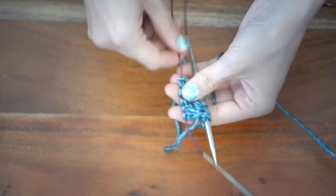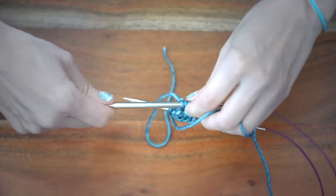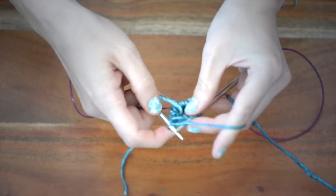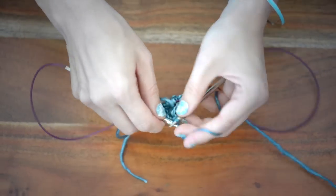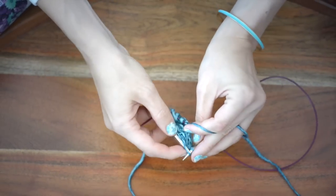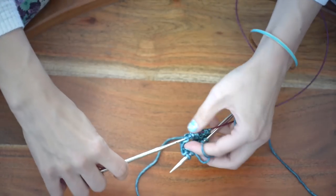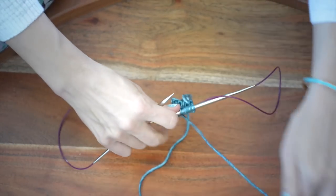Let's move to round number four. You're going to start round number four with a purl one, and then the repeatable part is knit two, purl two. You work that all the way around until you have three stitches remaining. So you start with a purl one, and then you repeat knit two, purl two, until you have three stitches remaining. And when you get to those final three stitches, you're going to work knit two, purl one.